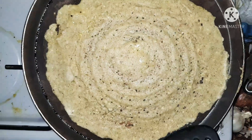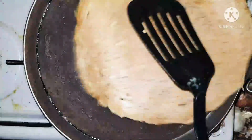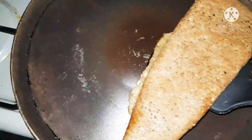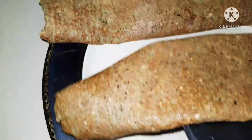When the dosa has cooked on one side, you can slowly turn it to the other side and add a little bit of oil or ghee when cooking the other side as well — that gives a nice crispy and yummy taste. Making this yummy delicious lentil dosa at home is super easy.